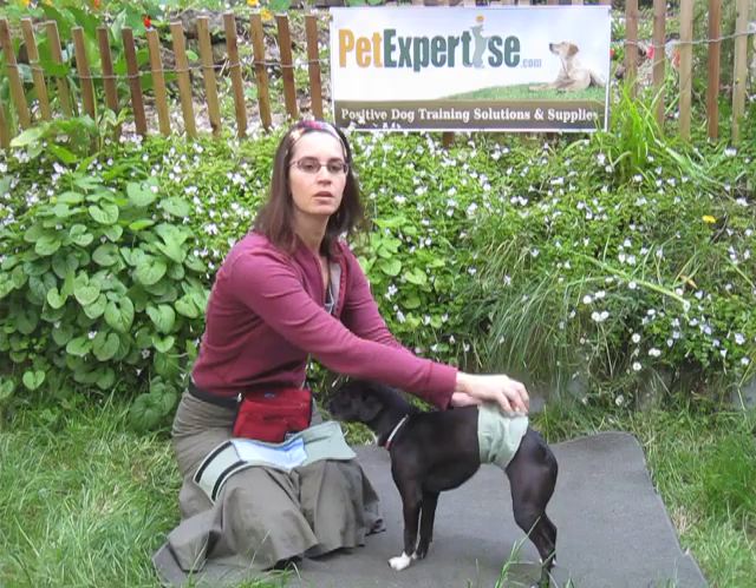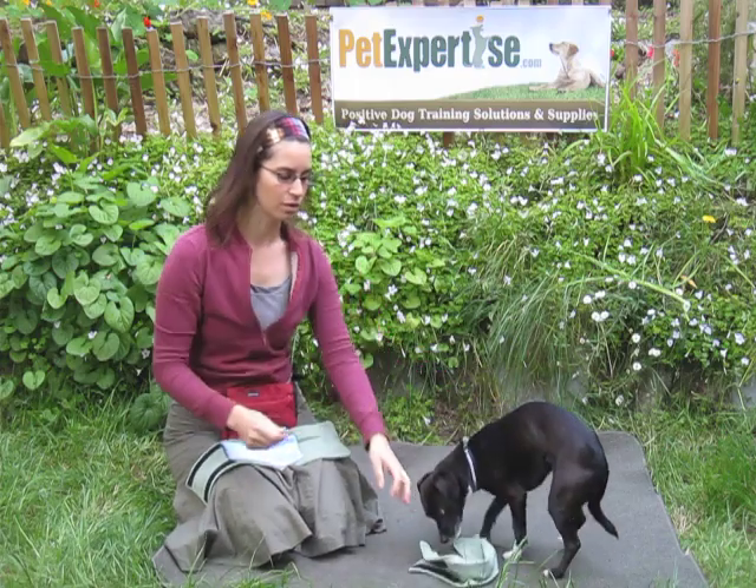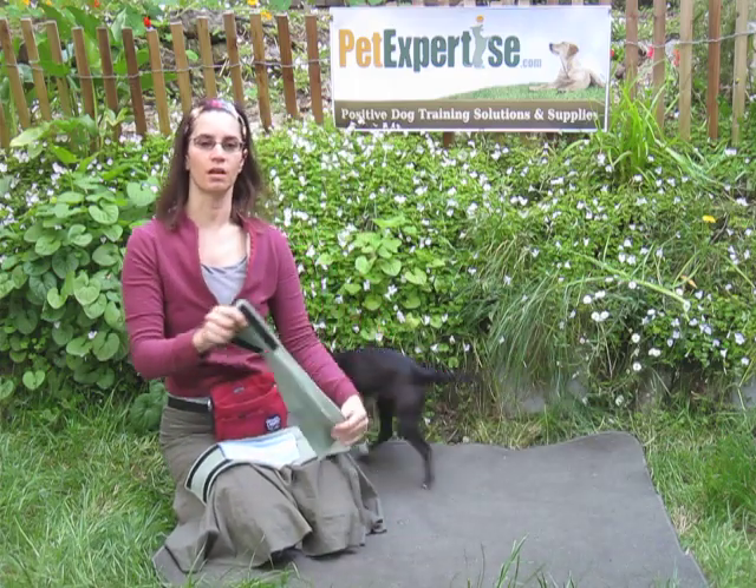Again, these are the male dog wraps, and they're available at PetExpertise.com.